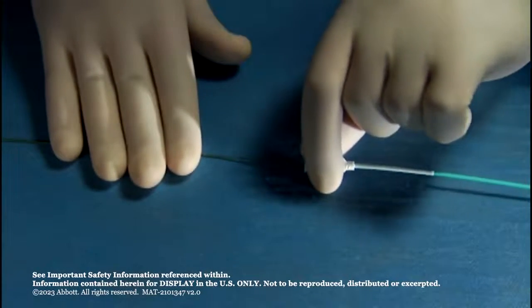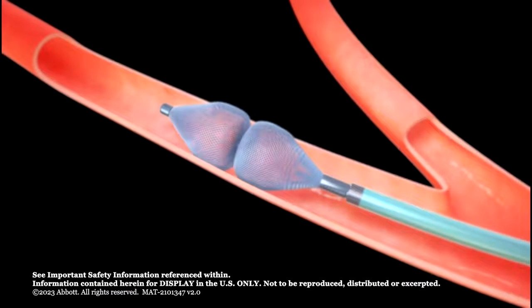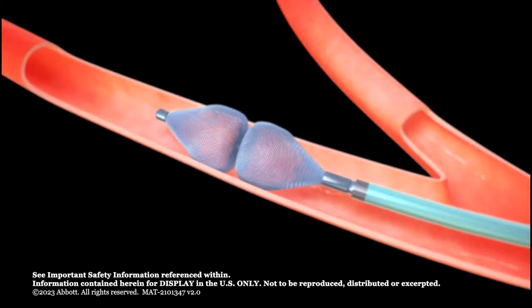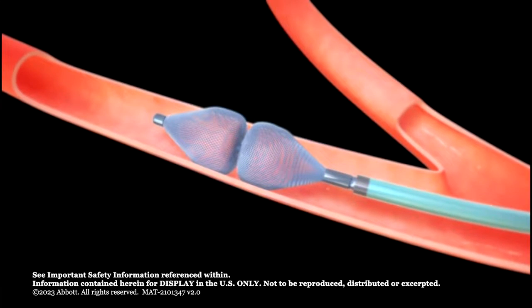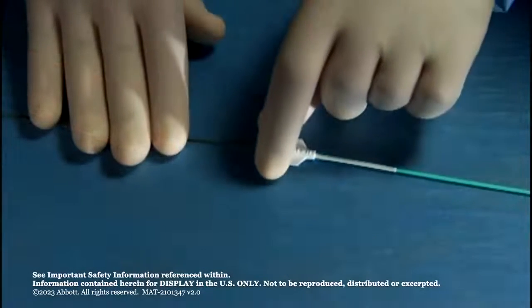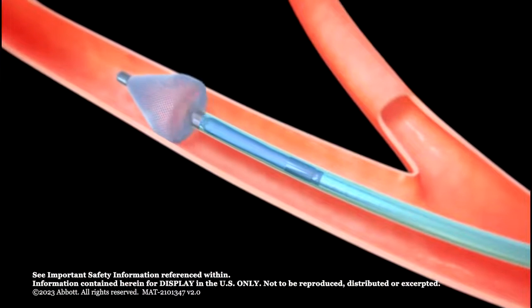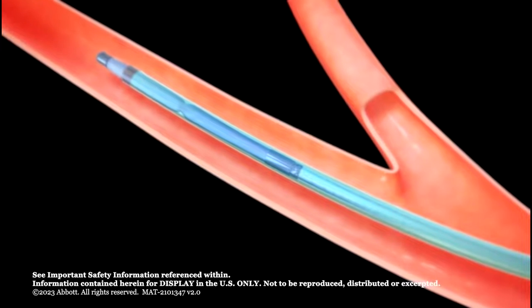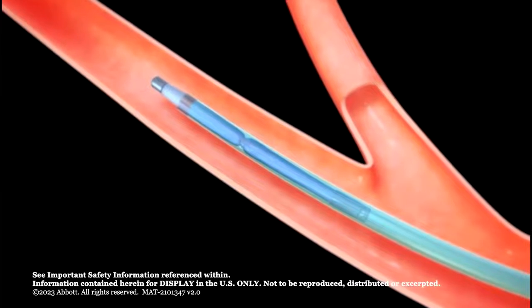Stabilize the delivery wire and gently pull back the diagnostic catheter to deploy the AVP-4 in the vessel. The device should expand to completely oppose the vessel wall. Use the radiopaque markers to evaluate the position of the AVP-4. If the position is not satisfactory, recapture the AVP-4 by stabilizing the delivery wire and advancing the diagnostic catheter back over the device until the device is at least partially within the catheter. Reposition and redeploy.